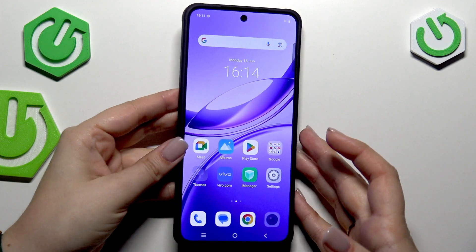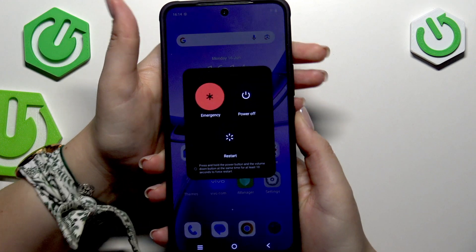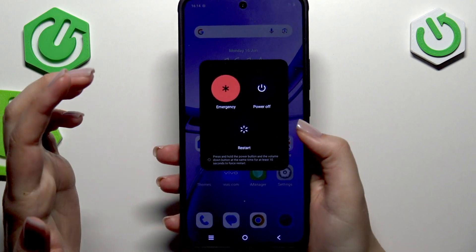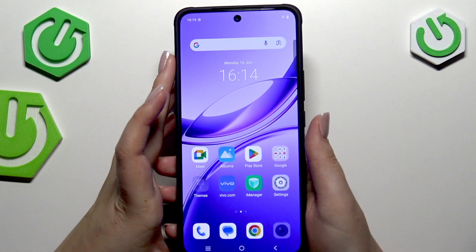If it does respond, you can simply soft reset it just by pressing the power button and volume up button together, and then tap on restart. But as I said, let's pretend that it does not really respond to my touches.